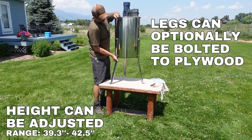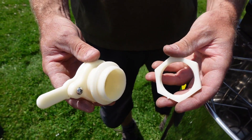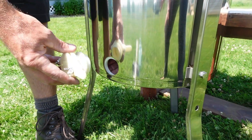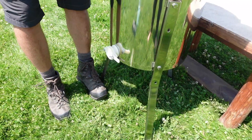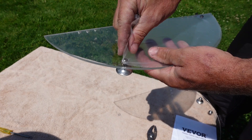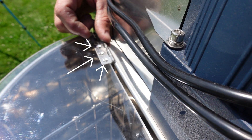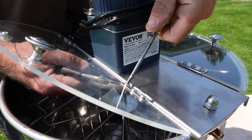Next, stand the unit up to put on the valve. Place the ring on the inside and the valve on the outside, then tighten from the inside. Remove the protective film from the lid pieces and align the three holes with the holes on the hinge. Add the screws and tighten with the screwdriver.